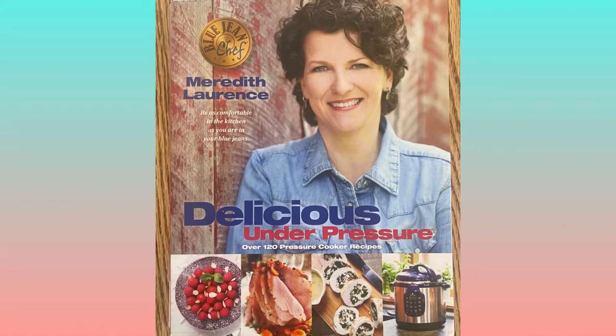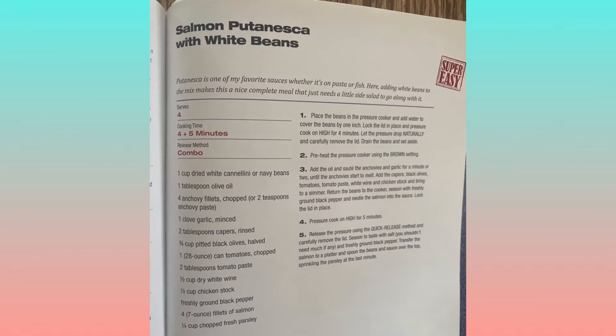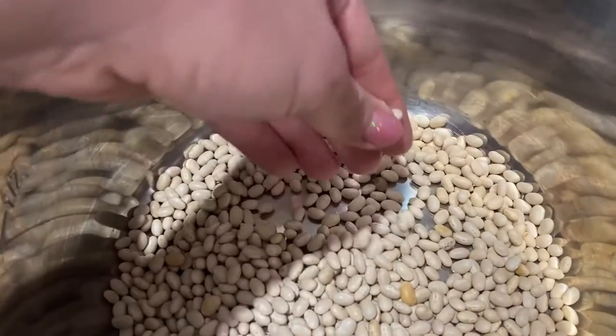Hi everyone, today I'm trying out another recipe by Meredith Lawrence from the cookbook 'Delicious Under Pressure.' I'm going to be making her recipe for salmon puttanesca with white beans, so let's get started.